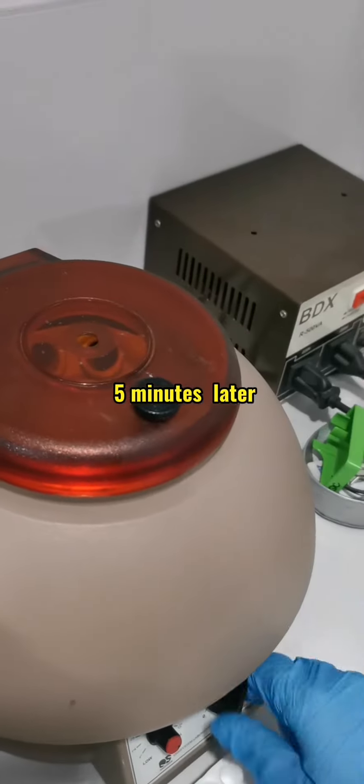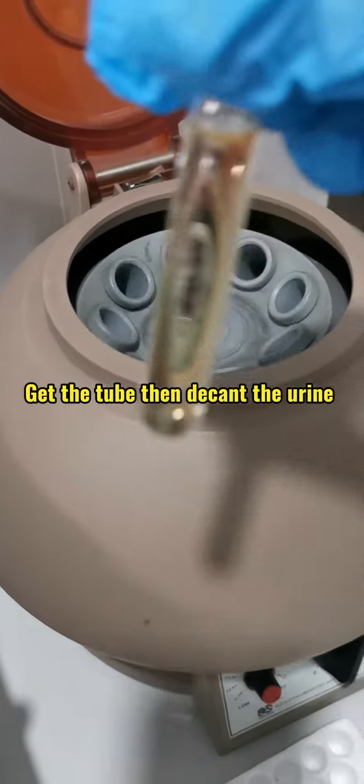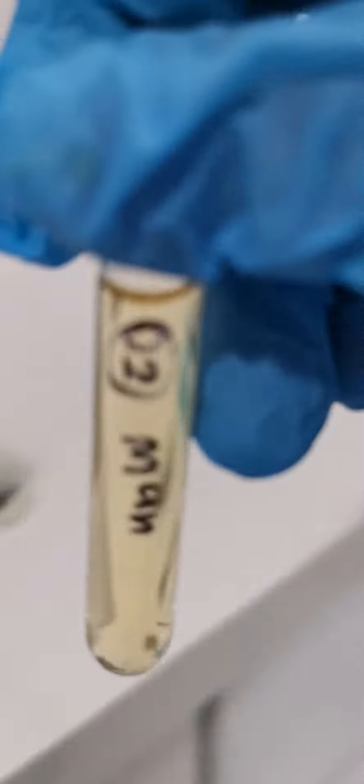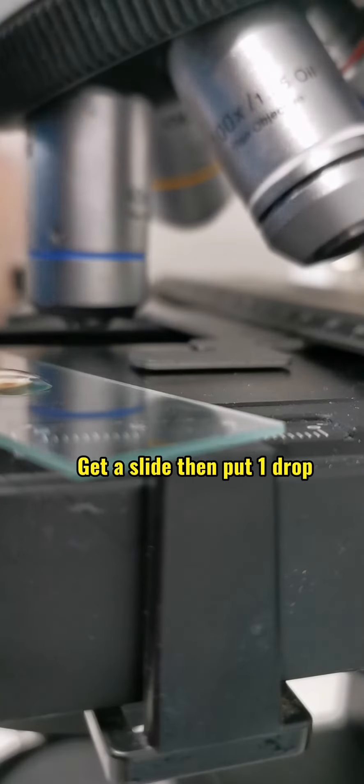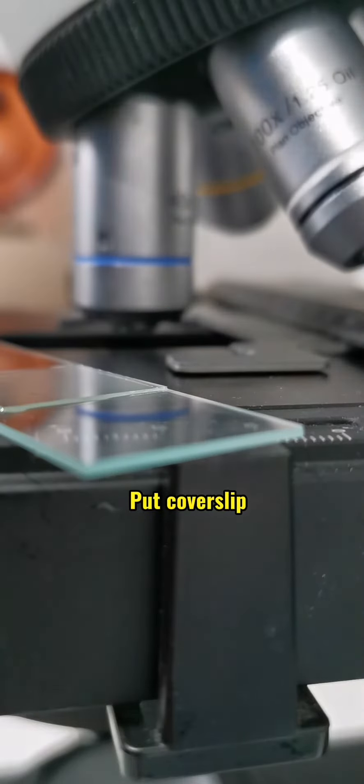Centrifuge for 5 minutes. Get the tube then decant the urine. Mix the sediment. Get a slide then put one drop. Put cover slip.